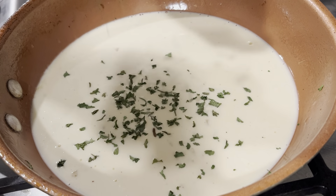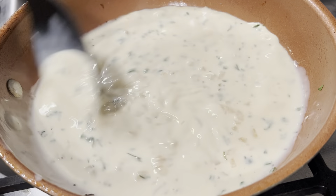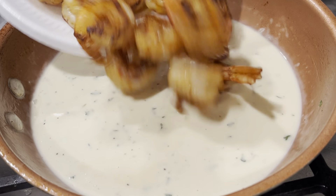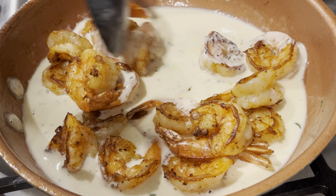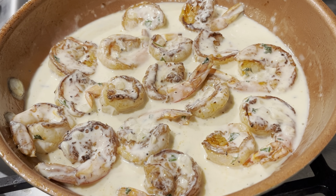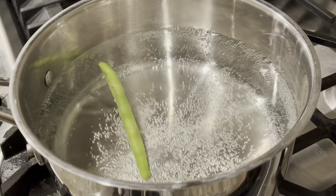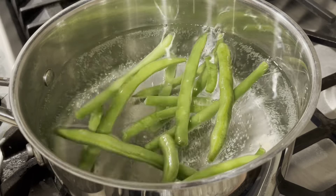At this point you can taste it and add seasonings — some parsley, black pepper, whatever you'd like. Just taste it and add a little bit at a time. Don't go in adding a lot of seasoning at once because once you add it in, you can't take it out. Also remember there's a lot of seasoning still on the shrimp, so the shrimp will season your sauce as well. Let this cook on low heat until it looks nice and thickened.